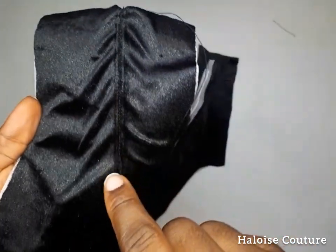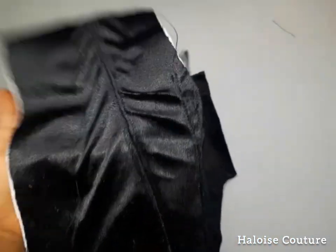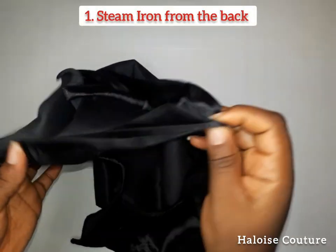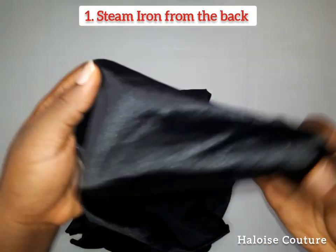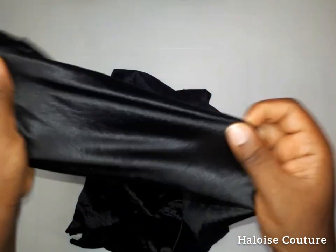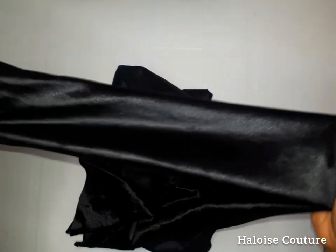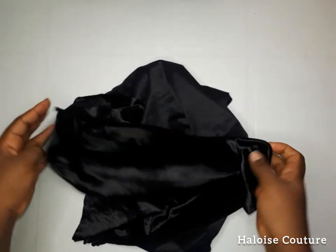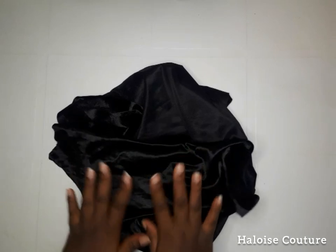Hello everyone, welcome to my channel. I'm going to be showing you how to avoid these creases on your velvet while sewing and how to achieve perfect seams. The first thing you have to do when sewing velvet is to steam iron it from the back — that is, from the wrong side. The velvet has a very shiny face with little hairs; do not iron from that side.